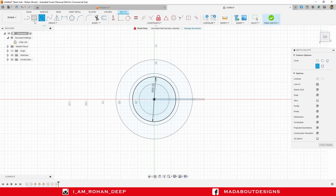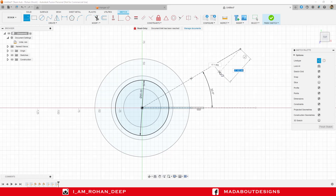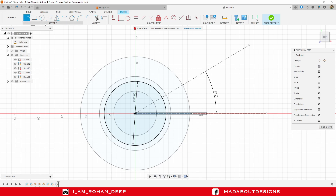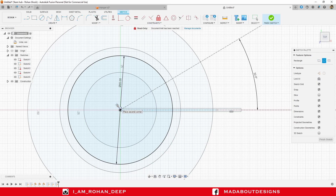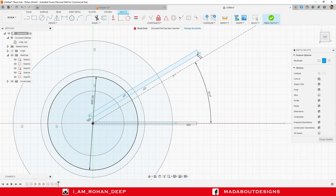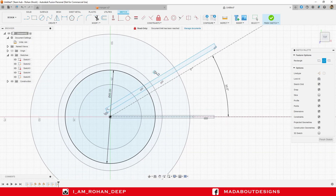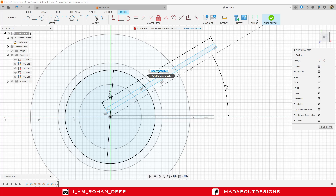Now create a construction line from the origin at an angle of 30 degrees. Turn off the construction feature and go to Three Point Rectangle. Select the first point of the rectangle, then the second point, and the third point. Press D to go to the Sketch Dimension command, select the first edge and give it a dimension of 75 millimeter, press Enter, then select the other edge and give it a dimension of 2 millimeter, and press Enter.